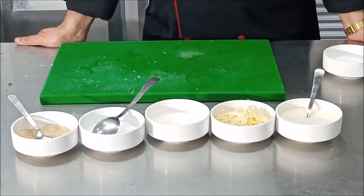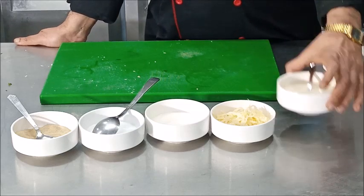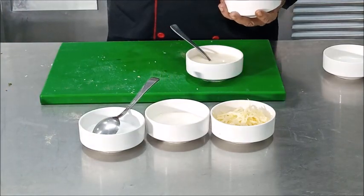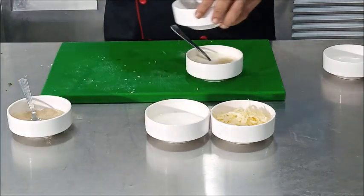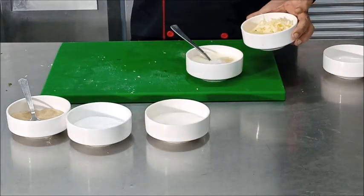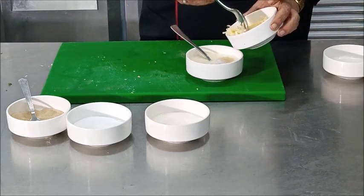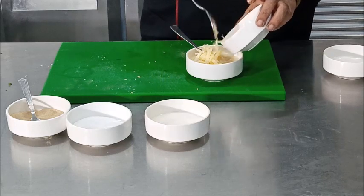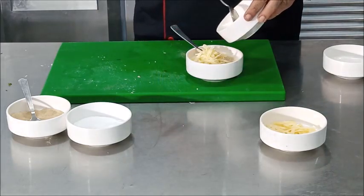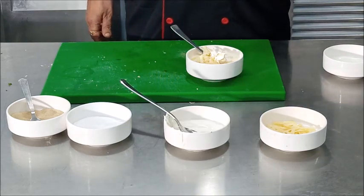What is Mornay sauce? It is a derivative of bechamel sauce. You take bechamel sauce, add a little seasoning — pepper and salt — and then add about 25 grams of grated cheese. We have taken about 150 milliliters of bechamel sauce, so I am adding about 25 grams of cheese. Then you add cream — about 40 milliliters of cream.